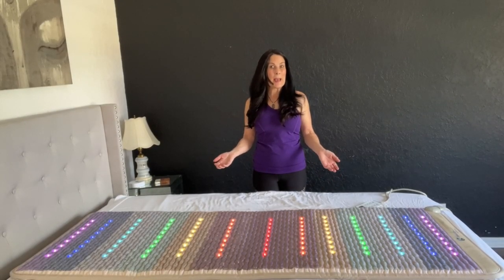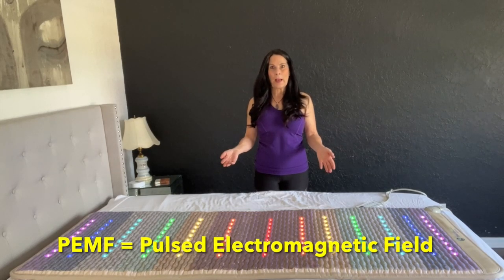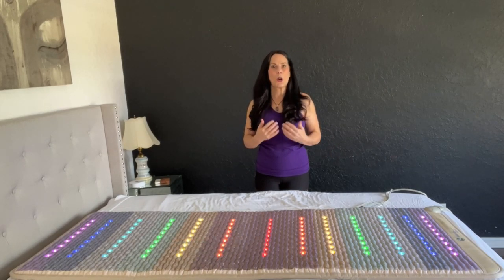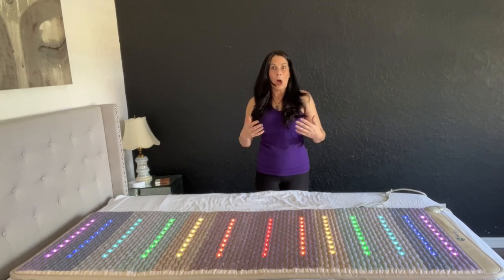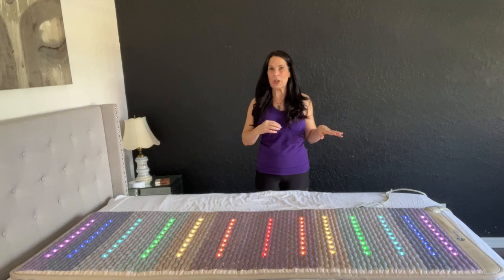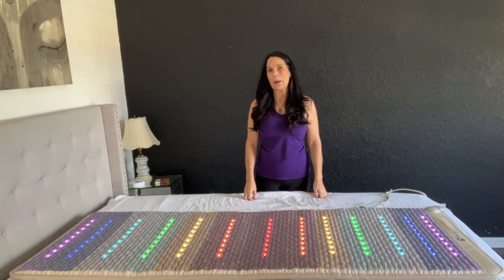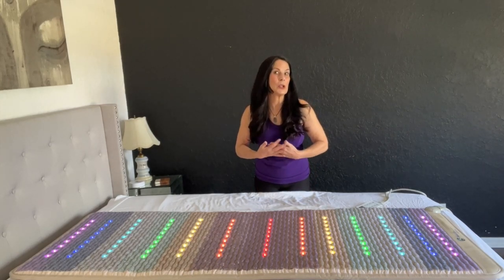Let's talk about PEMF. This is a PEMF mat, and what does that mean? When you lie on the mat, it is sending out a frequency — 7.83 hertz — known as the heartbeat or sound of the earth. That's a natural rhythm that our bodies love and are accustomed to. The more we're inside and not outside grounding or in nature, we're not getting those healthy vibrations from the earth. Lying on the mat, you'll absorb those healthy vibrations, helping your body to rebalance, feel good, and reach harmony.